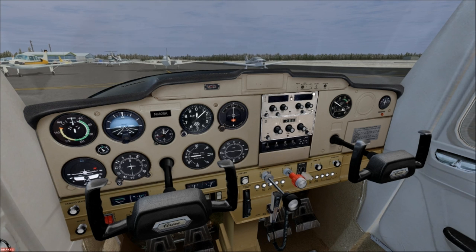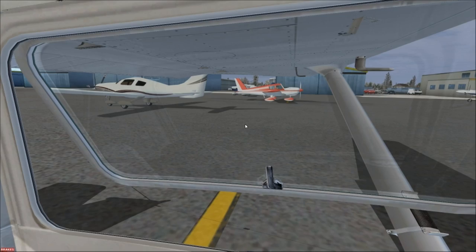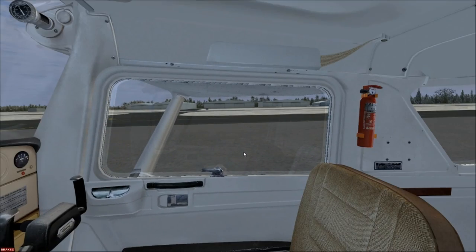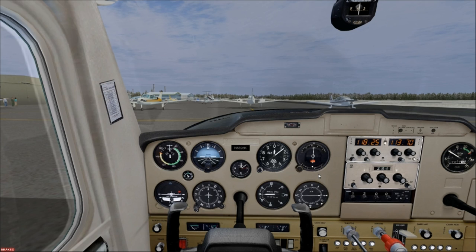Next step on the checklist is flaps up. That's this switch here — flaps all the way up. You always want to visually check to make sure the flaps are going up, because it's an electric system and if it's not working, it's not working. Then turn radios on. There's a bug with this model in FSX — the radio switch doesn't work, so I just press Control+E after starting the engine to get the radios going.